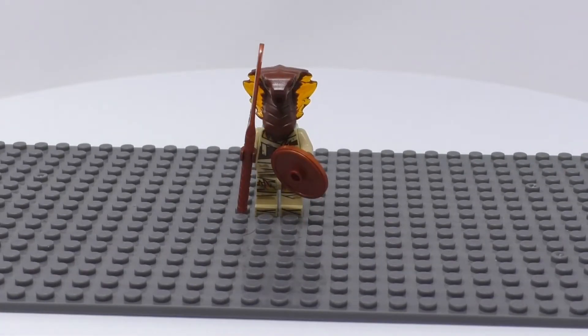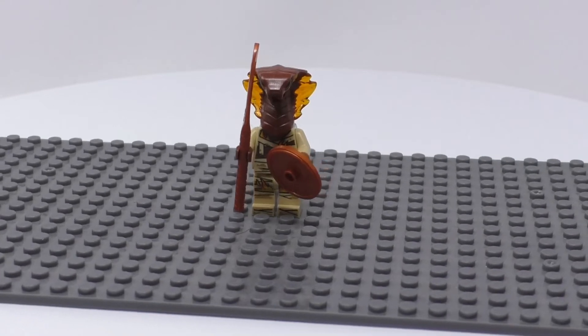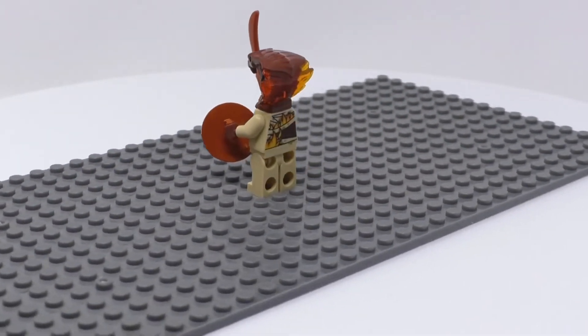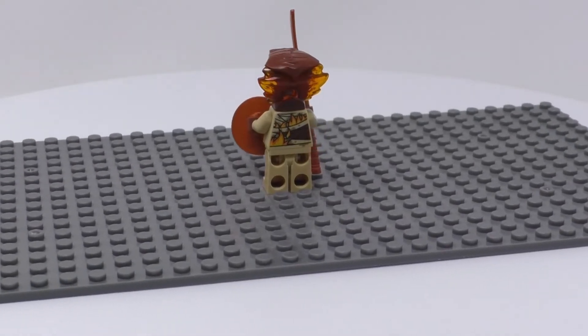Next is Pyro Slayer. He has the same head as Pyro Destroyer but does not have shoulder pads or a scimitar. Instead, he has a new staff with a blade kind of like a halberd. Here's the 360-degree view. There's the translucent amber on him.